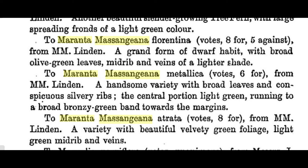Another lost variety Linden introduced is called Metallica, from an old horticultural journal. It's described as having wide leaves with conspicuous silver ribs, central portion light green running to a broadly bronzy green band towards the margins. That's something we don't have today — nothing metallic in the bronze look — so that would be another one to look out for in some old garden. Linden worked out of England, so maybe some plants have survived these 150 years. A third one from Linden is called Atrata — velvety green with a light green midrib and veins — another one we don't have.